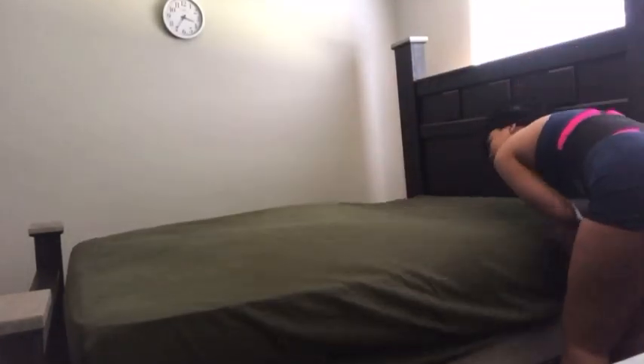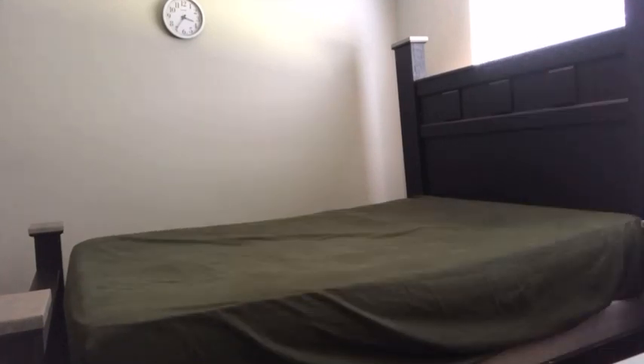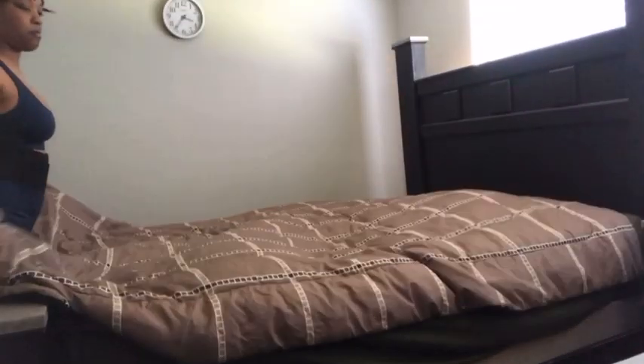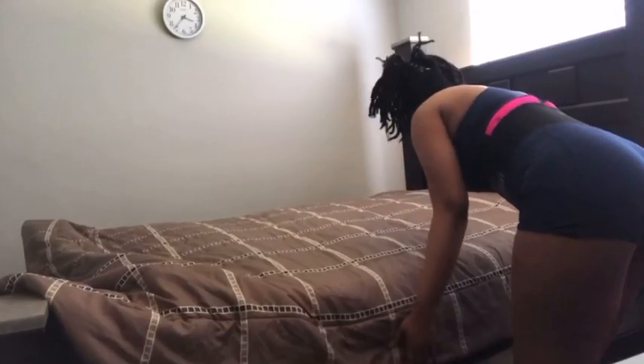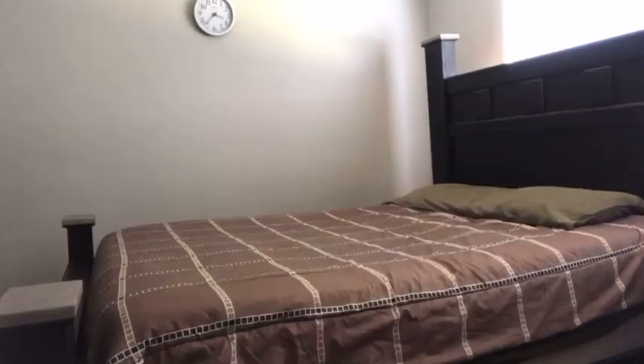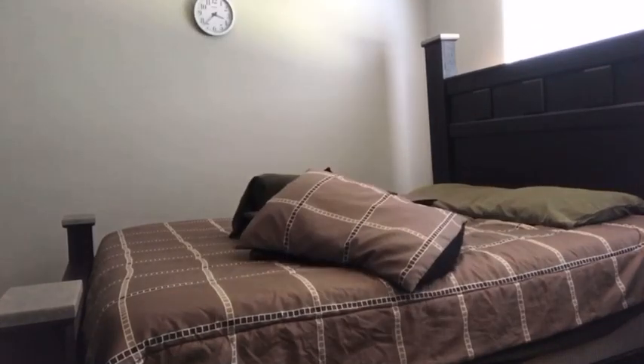Today we're going to be doing my little self-care pamper routine. I usually start my self-care days off with a little bit of cleaning. It's always so satisfactory to me to just be in a clean environment. My mind is very much at ease while cleaning — it's kind of like a therapy to me. And also, everything just looks so satisfactory after cleaning.